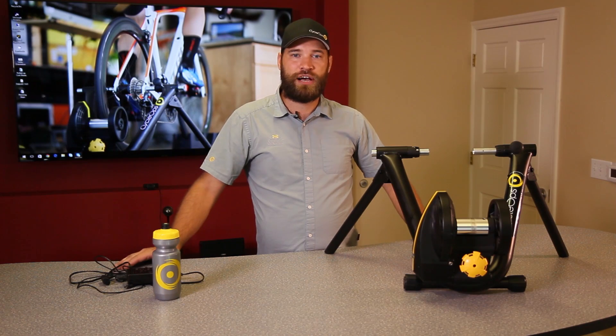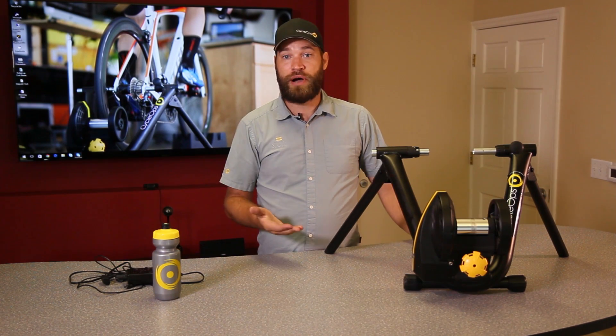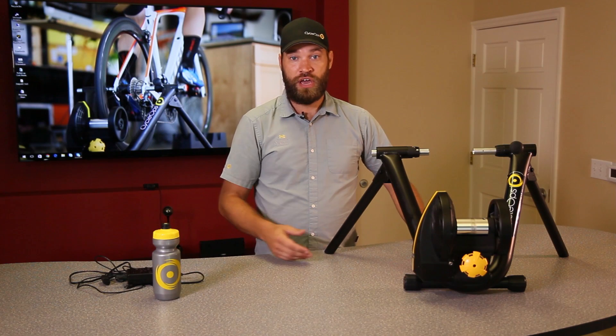Just like you, our goal is to help all cyclists of all abilities reach their goals. That's why we've come out with the Magnus Smart Trainer. I'm going to talk a little bit about some of the benefits.